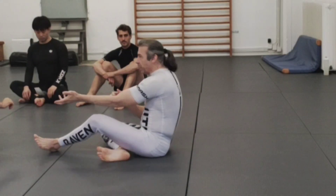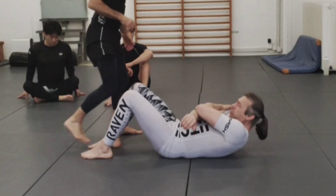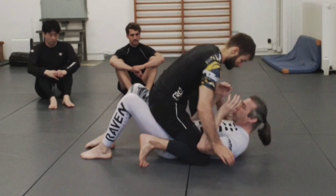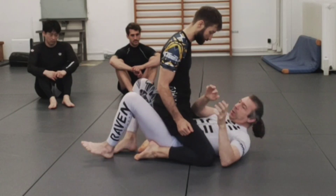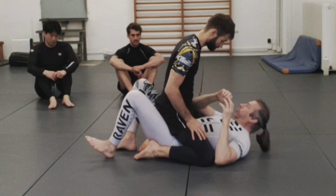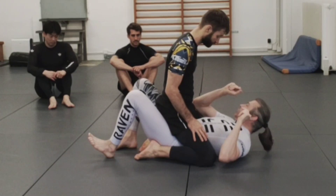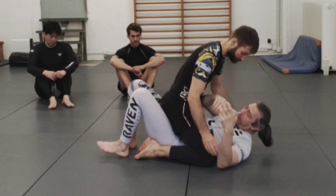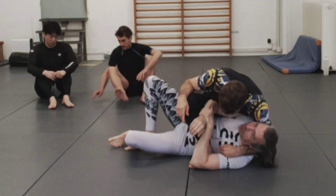We're chaining things to the backward escape today. I went over the general escapes from the standard mount position at the beginning, and now I want to spend the next bit of time going over what happens if he starts getting into something often referred to as a deep mount or tactical mount.